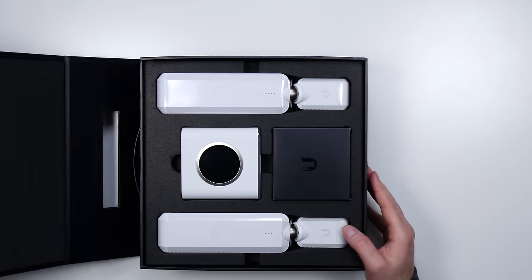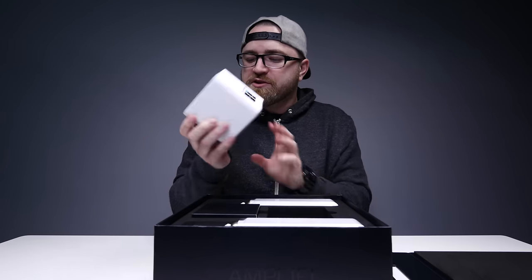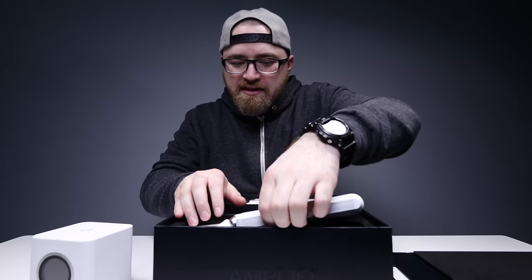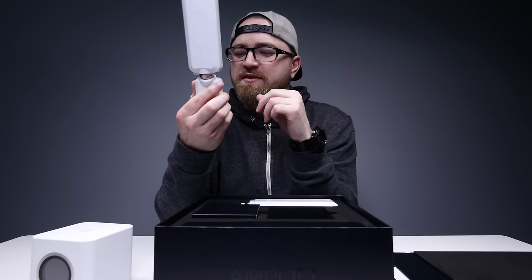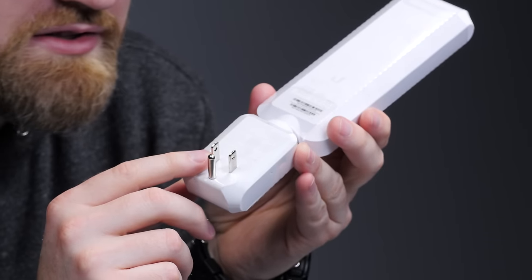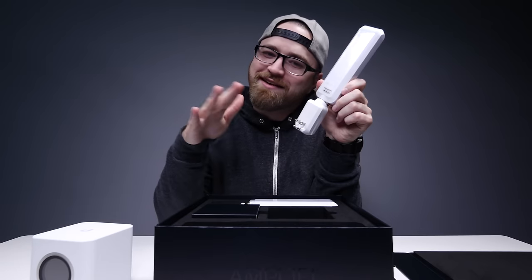Look at that unboxing experience. Factory fresh — power, USB, a number of ethernet connection points. These here are the mesh points. Look at that — it's got the power built straight into it. That's foolproof. Jack could set this up. Jack has a hard time tying his shoes — I usually recommend velcro.